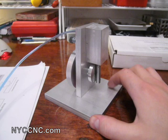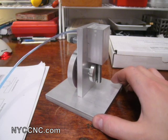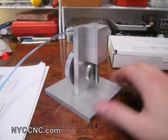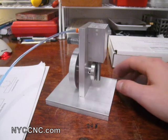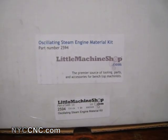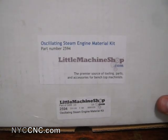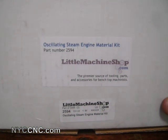I saw this kit on Little Machine Shop, which is a great website if you don't know it — littlemachineshop.com. They are a purveyor of many different accessories and goods for mini mills, mini lathes, and the like. I purchased some stuff from them and had been wanting to do one of these kits. The kit I bought came in this box here, which is the materials kit. It's part number 2594, although I actually bought a kit which included the instructional DVD as well as the engine material, which is part number 3485.